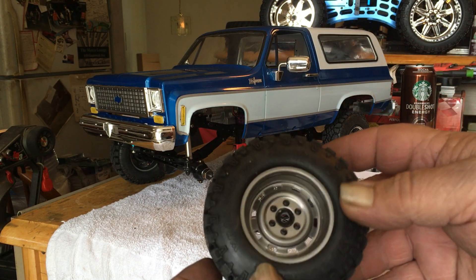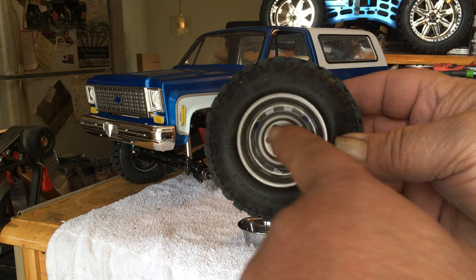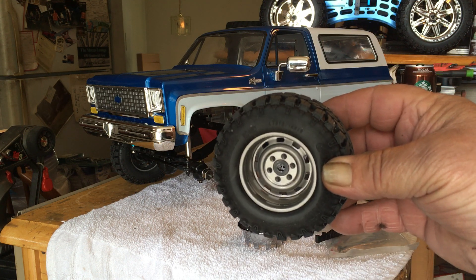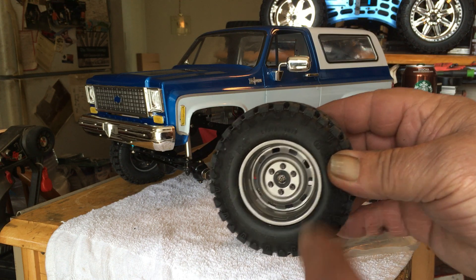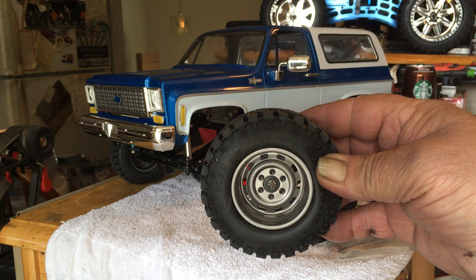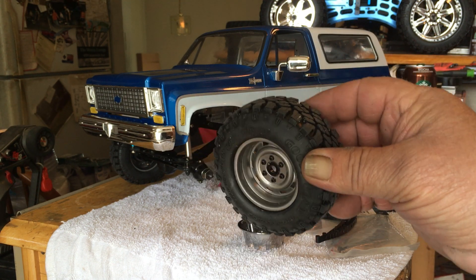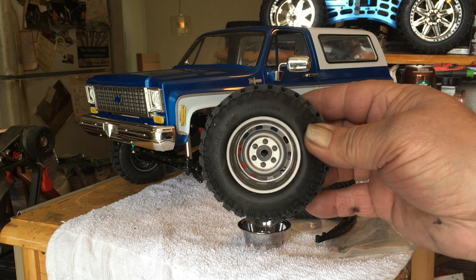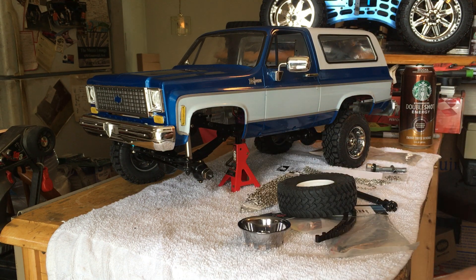The only thing they weren't really equipped with was the center cap. If anybody knows these old Blazers, they always had a little center cap that went over them. The front one was open for your front hubs so you could lock and unlock them, and they always had like the little orange-and-yellow — or whatever it was — four-by-four sticker in the middle.